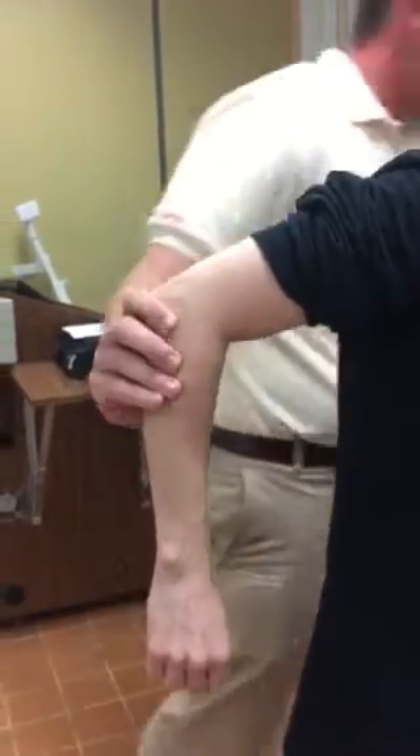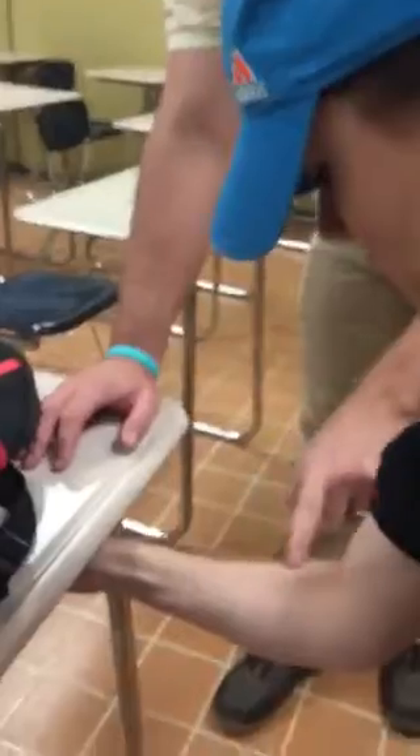Brachioradialis — the best way to show you how to palpate it: if you have them take their hand and put it underneath the table and then just push up, the brachioradialis pops out really easy right there. That's the easiest, best way to get that to palpate — the brachioradialis right there.